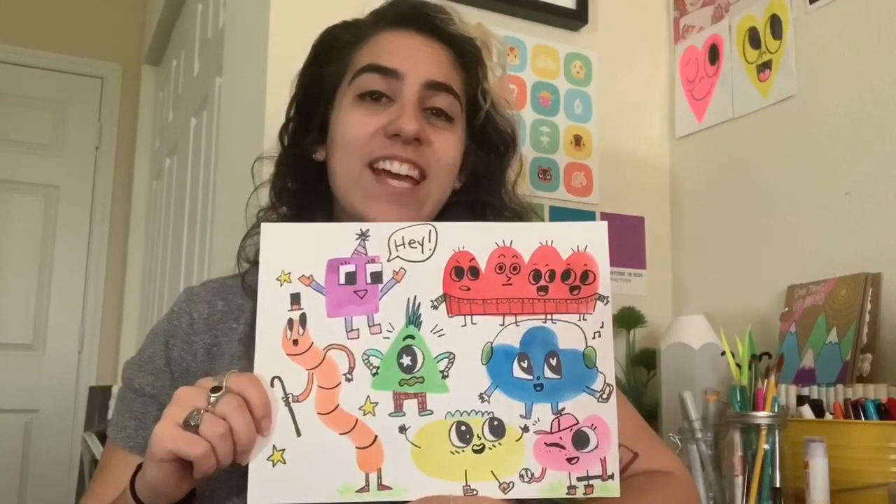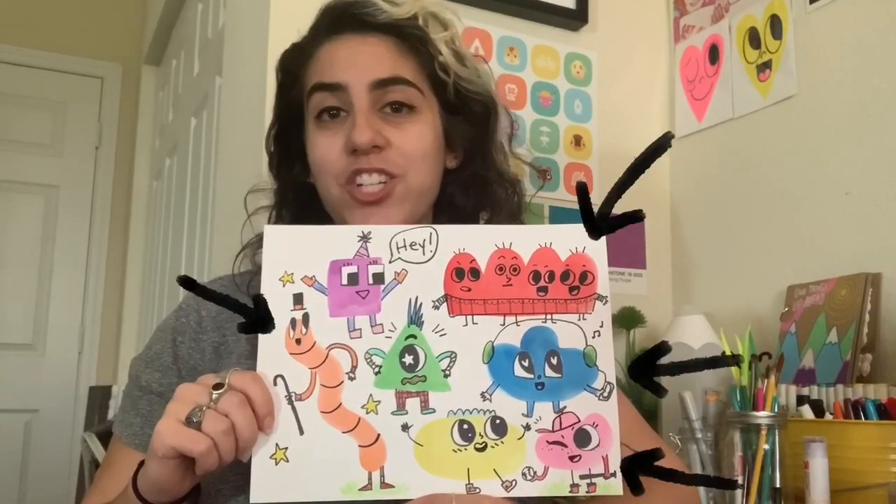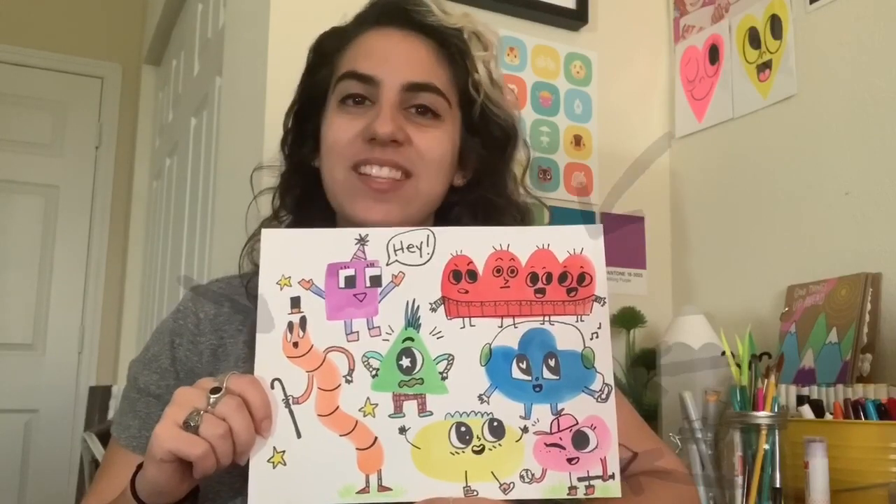If you guessed that these creatures were made with organic shapes, you would be correct. The rest of them are made using geometric shapes. I hope you all have a wonderful time creating your monsters this week, and I am super excited to see how they turn out. See you next time!